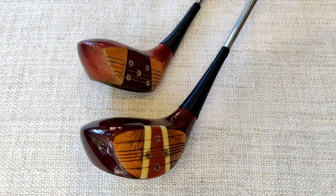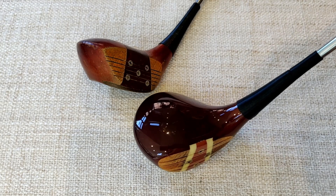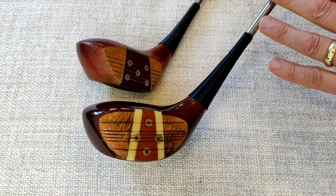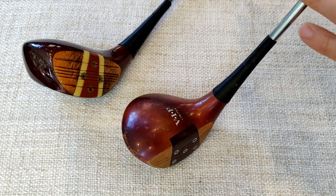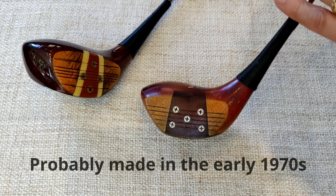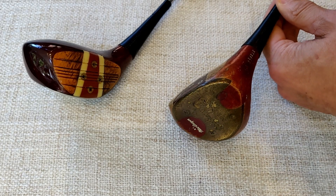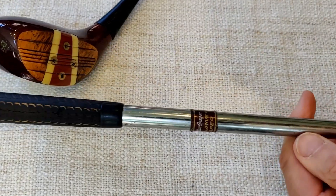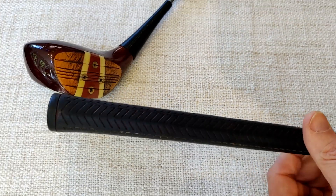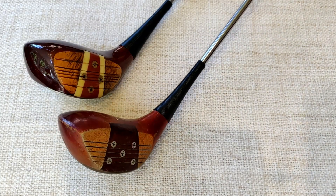Starting with the woods as usual, we've got the Schlesinger one wood here that I've featured before — a very nice club, refurbished at some point, probably a 1960s club, maybe late 1950s. There's no shaft band on there. Then we've got an American club — anyone that knows McGregor will recognize the VIP name. It's a McGregor VIP Limited three wood with a serial number. The shaft is a McGregor Tawny Taper 2, which is a medium or regular flex, and the grip is an original McGregor Tawny grip in not too bad condition.